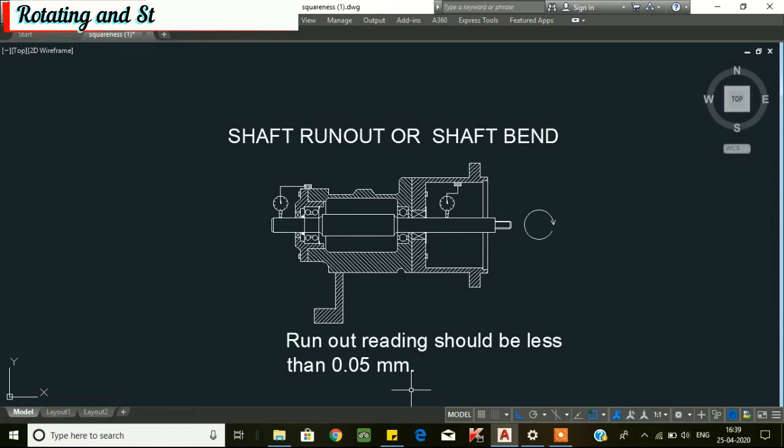Dear friends, welcome to rotating and static equipment channel. In this video, I am going to explain about overhanging back pullout centrifugal pump: stuffing box squareness, seal chamber bore concentricity, shaft radial play, shaft axial end play, shaft run out, and finally bracket frame perpendicularity. Let's get into the video.